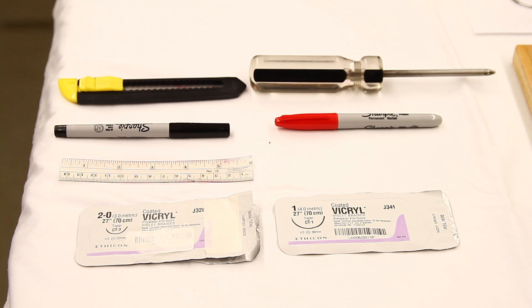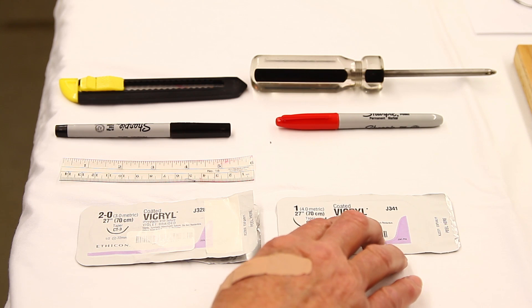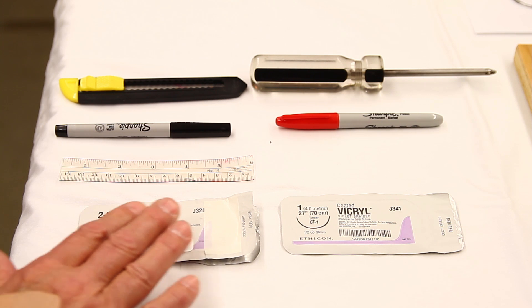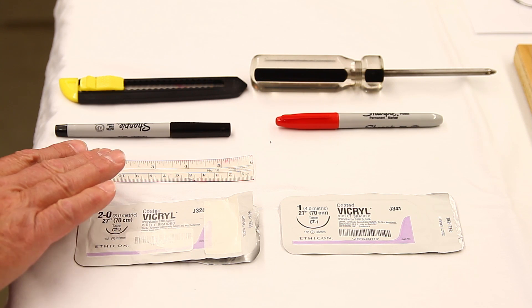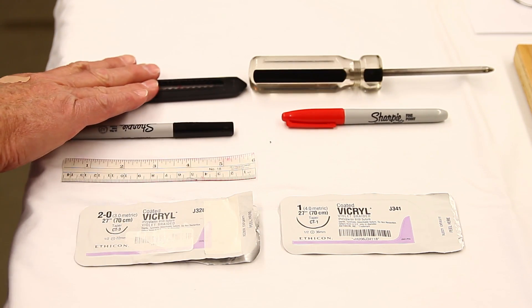Additional items required for this demonstration include suture. We use CT1 needles — these happen to be Vicryl sutures, but other sutures are fine — and CT3 needles. These are available through shopmedvet.com, as indicated in the text portion of this video. Also needed: a common centimeter ruler, a black marker, red marker, a common Phillips screwdriver, and a box cutter.